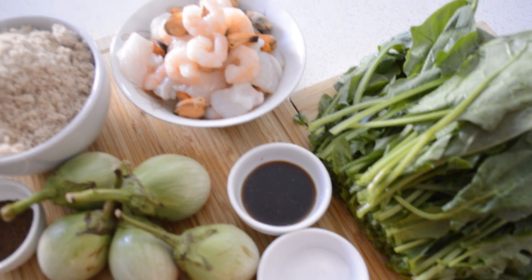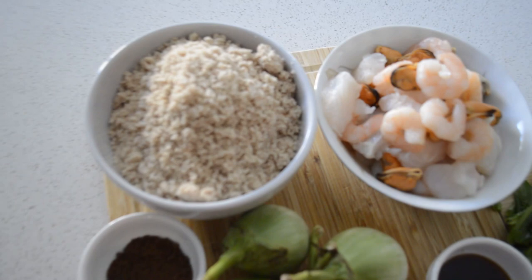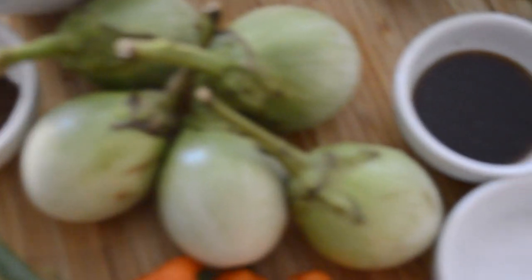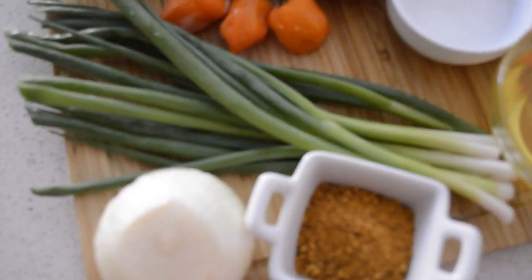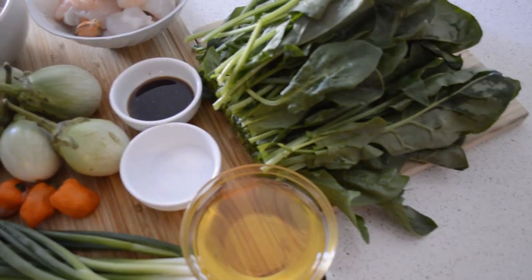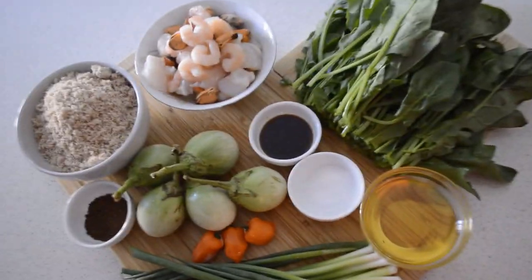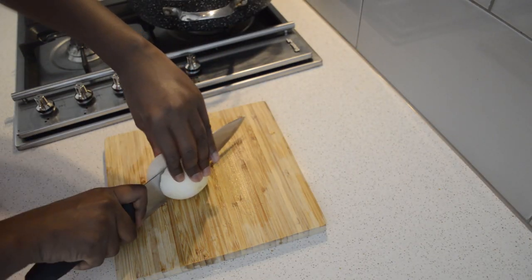These are the ingredients I'm gonna use for the recipe. As I go I'm gonna show you guys all the ingredients so you can know what is what. I have English spinach — normally we use sweet potato leaf but I'm using English spinach. I have scallion, eggplant, peppers, seasonings, oil, salt, seafood, shrimps — normally we use small cut fish but I'm using shrimp and mixed seafood.